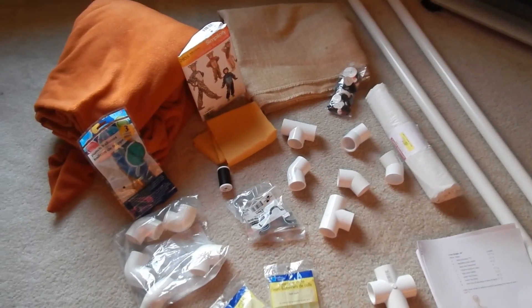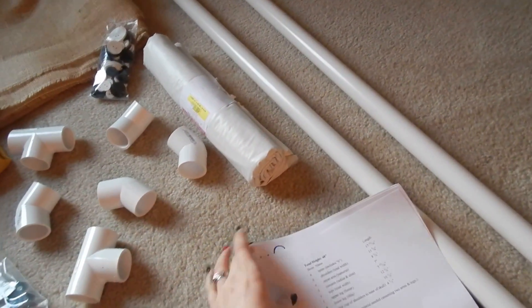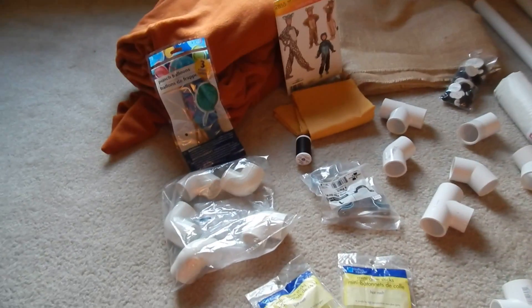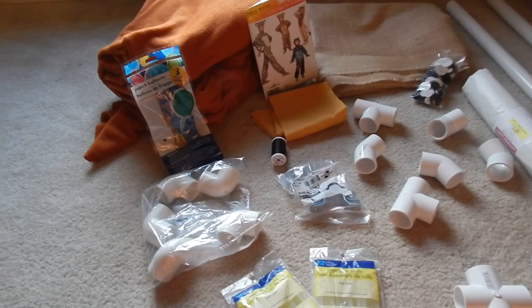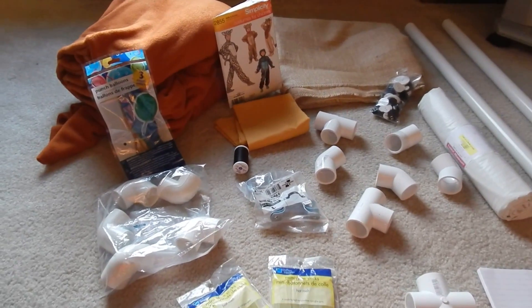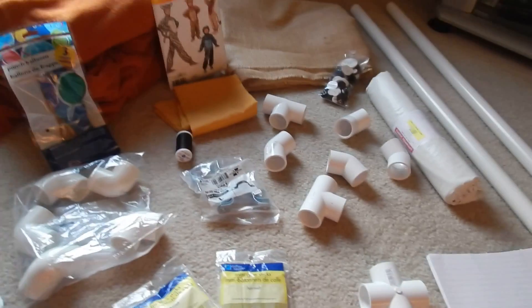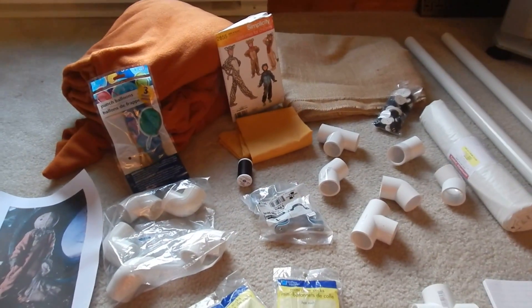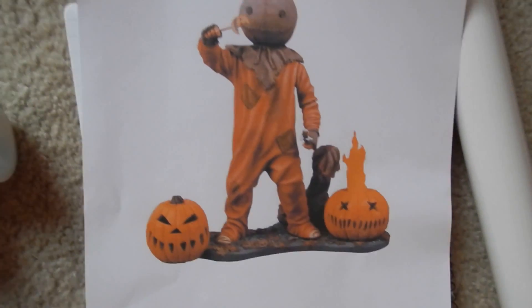I'm pretty sure you can already tell what I'm making — I'm making Sam from Trick or Treat. This is my absolute favorite Halloween movie, which is way underrated. So I have quite a few things for inspiration here. This is Sam, and this is who we're going to be making.